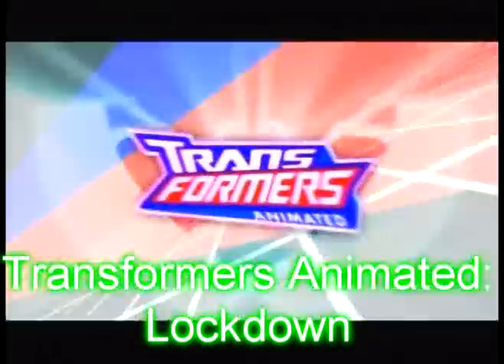Hey everyone, DestronDecepticon23 here with my next in line for an animated review — my review of Animated Lockdown.